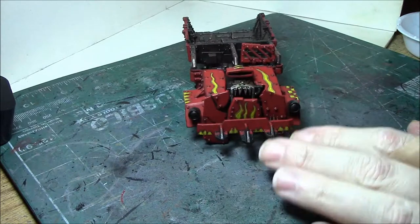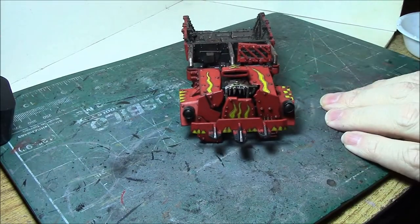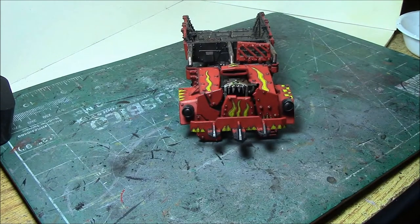So if you're not familiar with the hairspray technique, let's go over it real quick. Basically acrylic paint is porous, so what's going to happen is we're going to soak the paint in water. The water's going to soak through the paint and soften up the hairspray, allowing us to easily remove the covering paint.